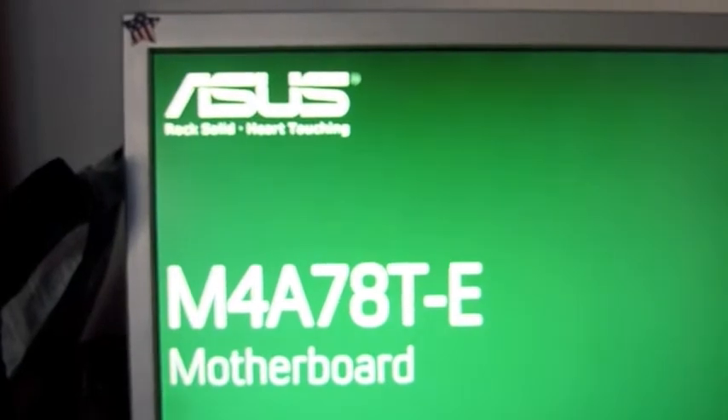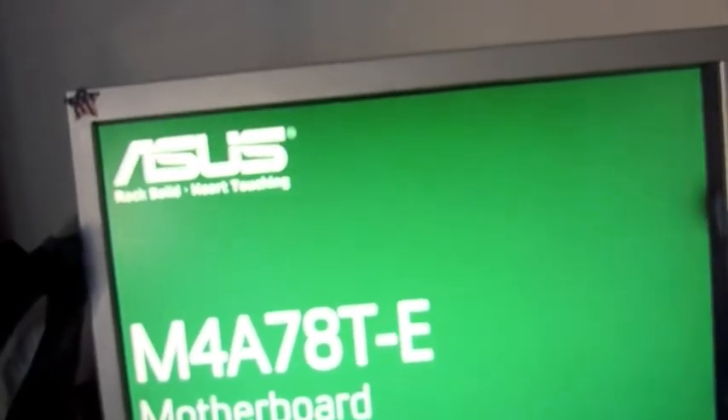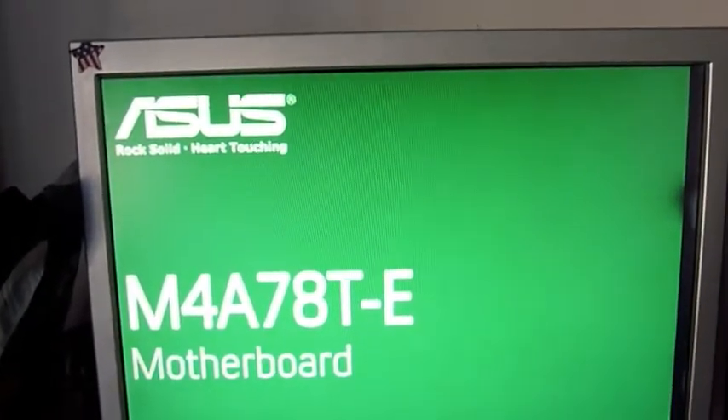We're just starting up right now, that's my motherboard, ASUS. This is on AMD, I'm using the Darwin.